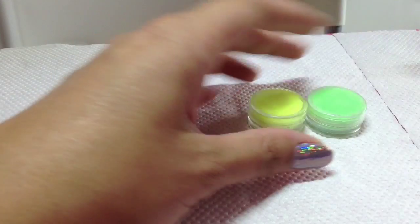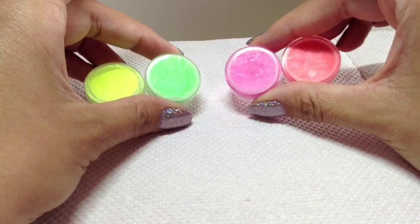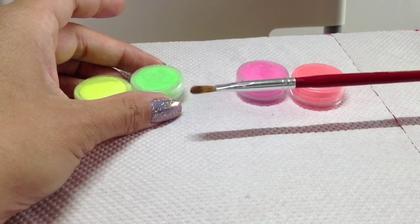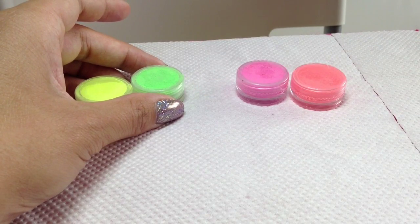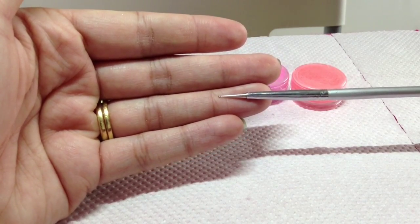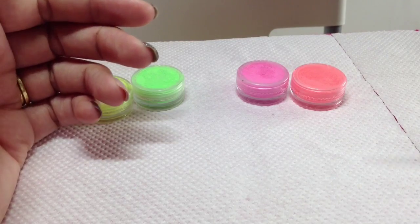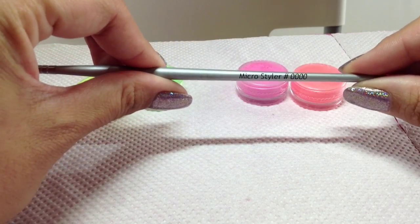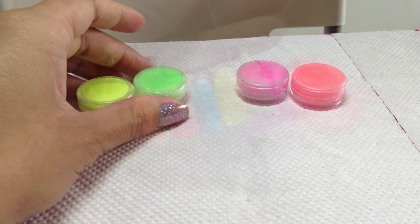I'm going to be doing two nails today — a yellow and green ombre and two types of pink ombre. You'll be needing a brush to apply the pigments, and then for the leopard print you're going to be needing either a very thin stylus or a brush, which I'm going to be using today — this is a micro styler 0000. So I'll get my pots ready and we'll get started.